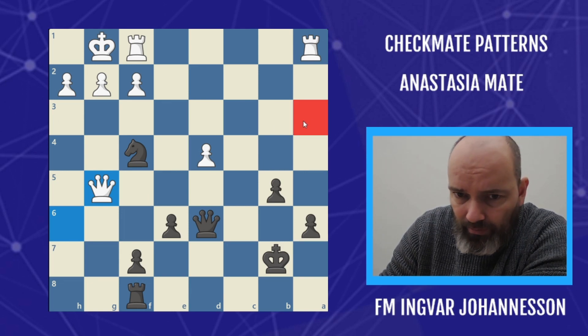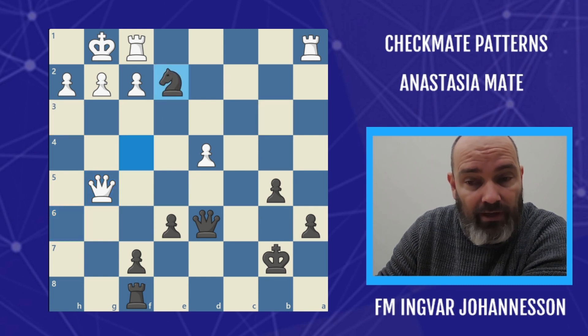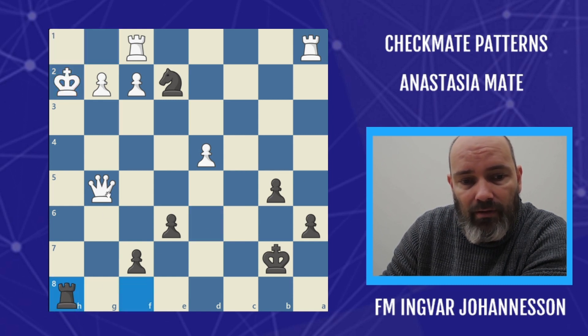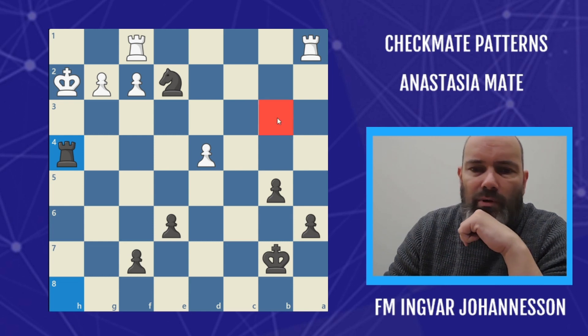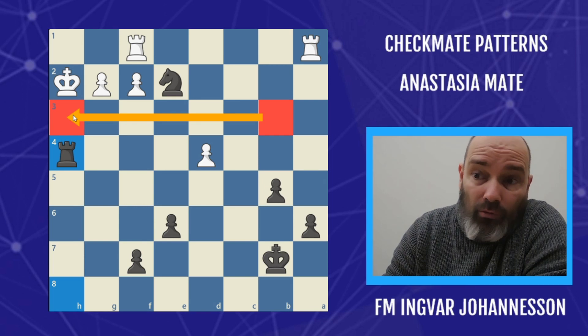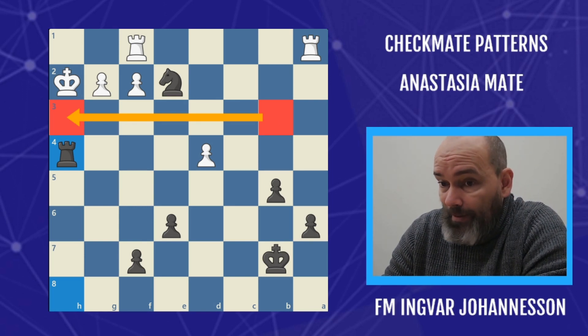The only way we could not execute it is if there was something on the third rank — let's say a rook here that could swing over at the end. But that's not the case here. G2 check, king H1, we take on H2, king takes, rook H8. We can only interpose the queen on a square where it can't be captured, so we choose one at random and then we give checkmate. Now you see what I mean with the third rank being occupied by a rook — then we could interpose something, but in this case it's not possible.